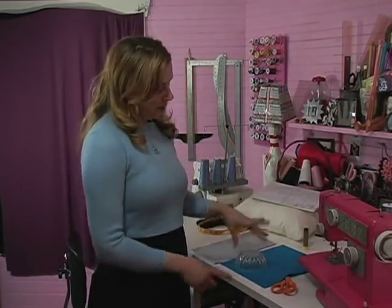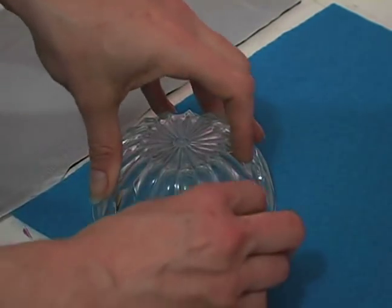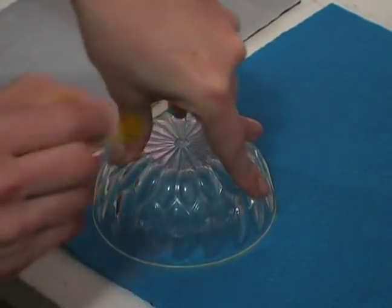But I like the circle. So you place your bowl on the fabric, and you just take some tailor's chalk and go ahead and trace it, going all the way around.